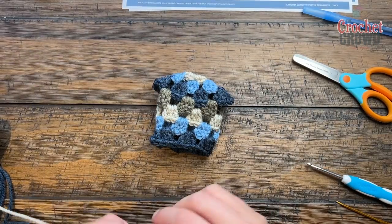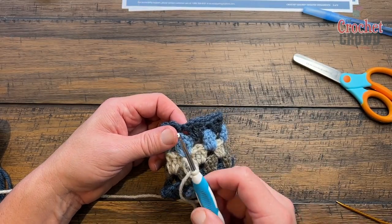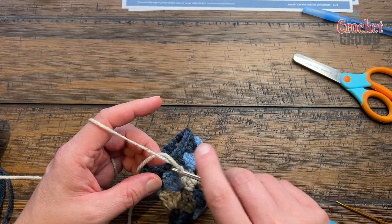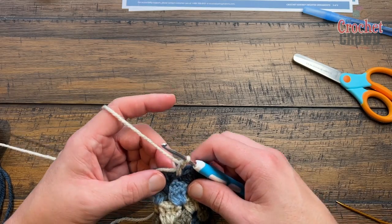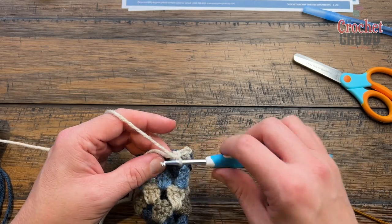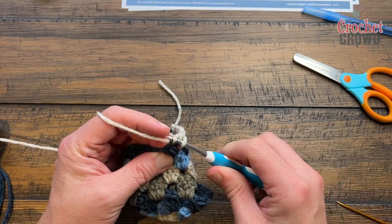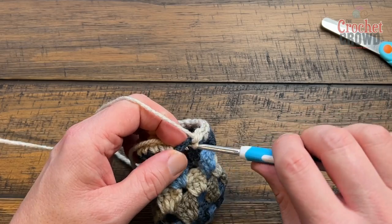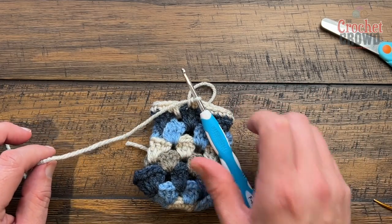For the final body round, with the right side facing out, do a standing single crochet right where the join is. To do a standing single: put it on the hook without wrapping first, go in, yarn over, pull through, pull through two. Each stitch gets a single crochet and each chain-one space also gets a single crochet — everyone gets something. Come all the way around, join with your tapestry needle, then we'll start the sleeves.